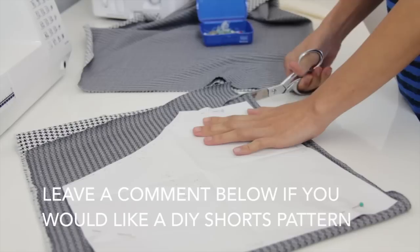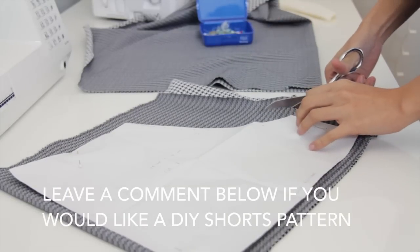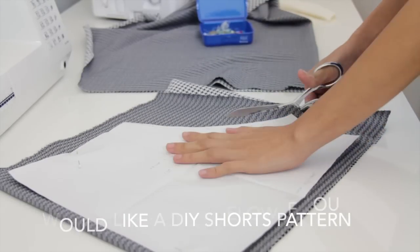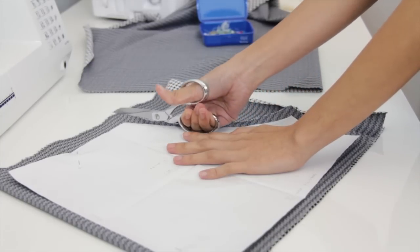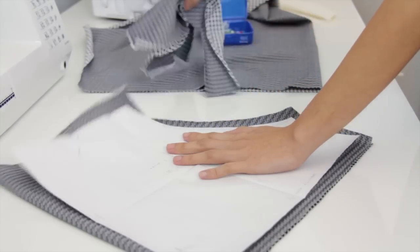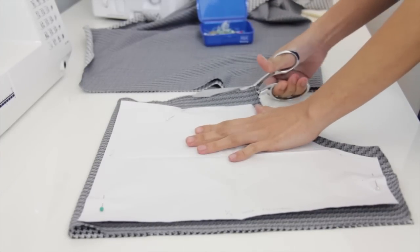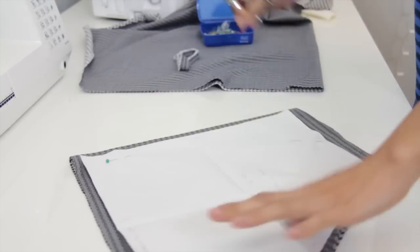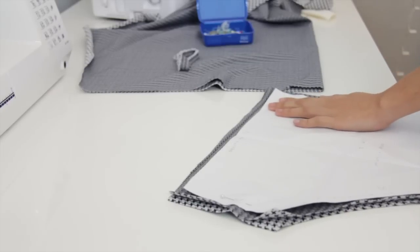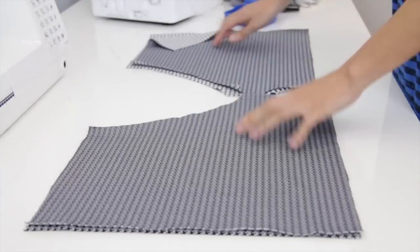The first thing I did was fold the fabric in half and I'm going to lay out my pattern. I'm going to add 1½ inch seam allowance on all sides. I will need four pieces of this fabric.